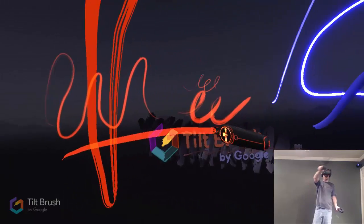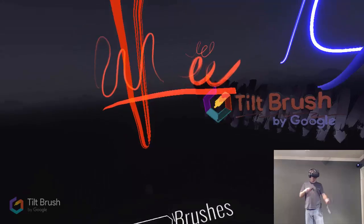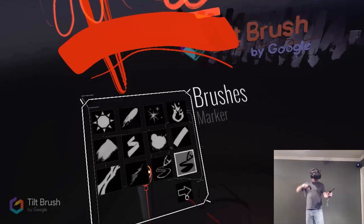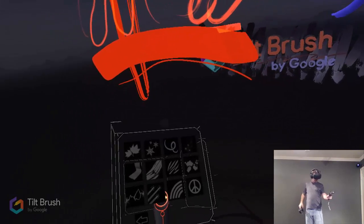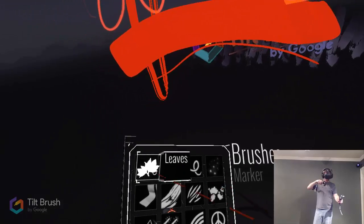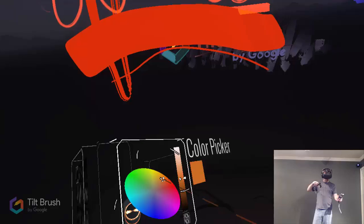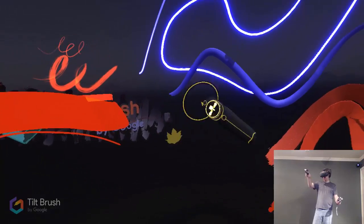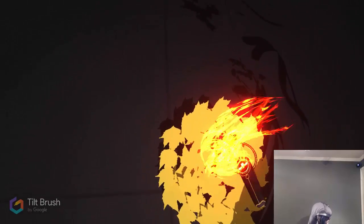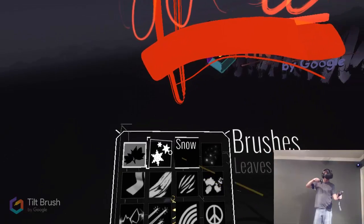We've got a highlighter — a transparent version of the marker. And then the marker, a little bit fatter. There's a second page of brushes here that I always forget about — these are more like decorative brushes. You could do leaves — maybe a different color, like a yellow leaf. That's kind of for putting on the floor. Let's put some leaves in our fire here.